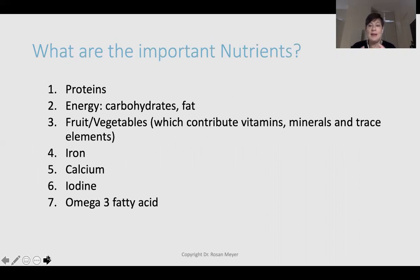What are the important nutrients? You always start your menu around your proteins — the most important nutrient for growth in children. Then energy from carbohydrates and fats, which spare the protein for growth. Fruit and vegetables contribute vitamins, minerals, and trace elements. The critical micronutrients to keep in mind are iron, calcium, iodine, and omega-3 fatty acids. You want to make sure that every meal or every day hits these micronutrients either daily or across the week.